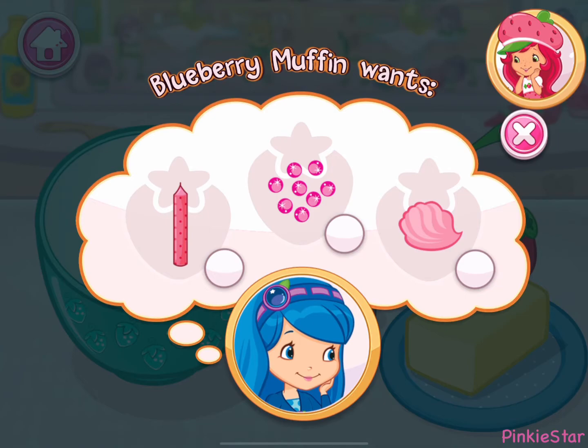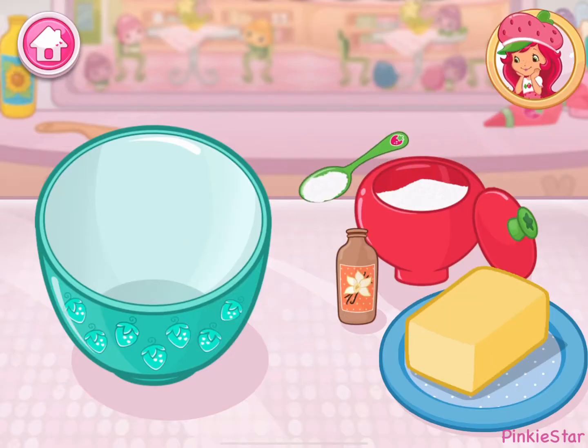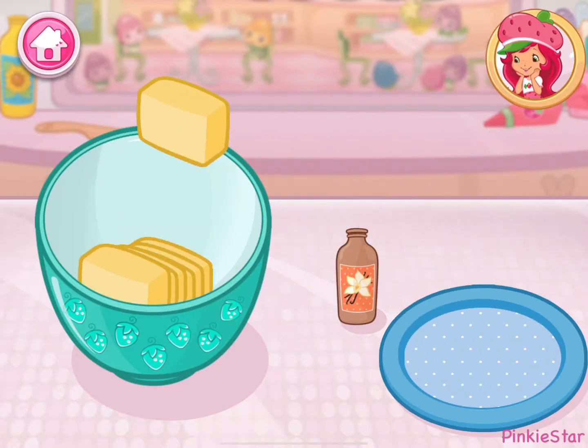Blueberry Muffin wants something special today. Cupcakes are cute and delicious. Let's bake and decorate some together.